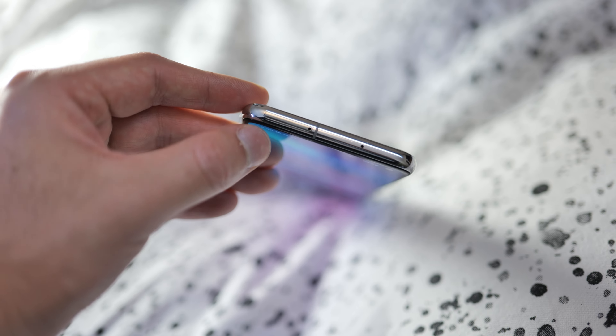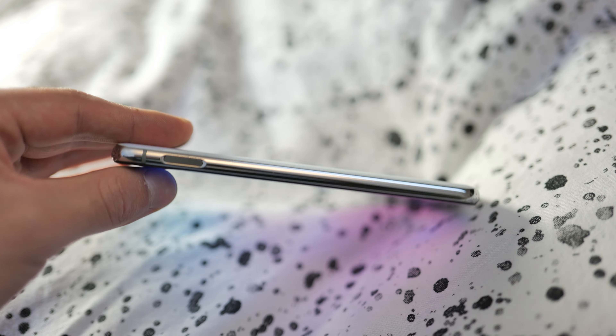Looking around the outside of the phone: on the top you have a dual SIM tray with space for a microSD card and a SIM card, which is very nice to see. The edges of this phone feel very nice in the hand — I believe it's made out of steel, and it feels very durable and hard-wearing.